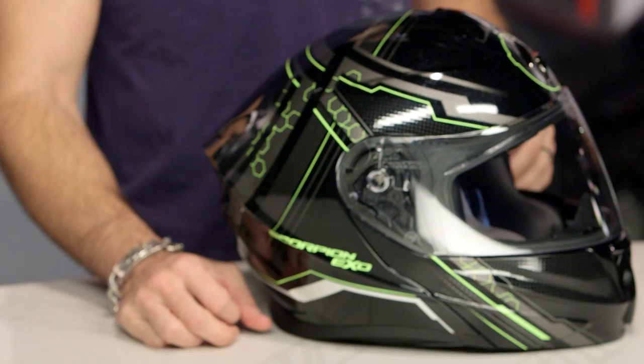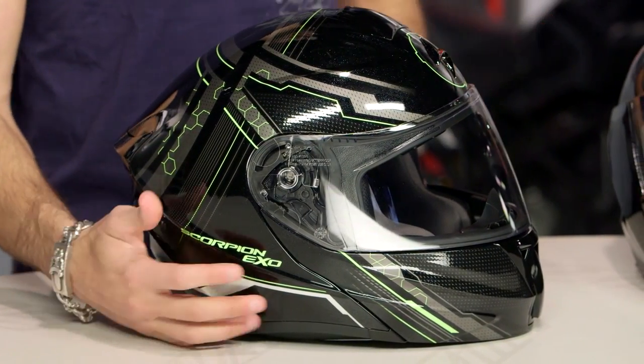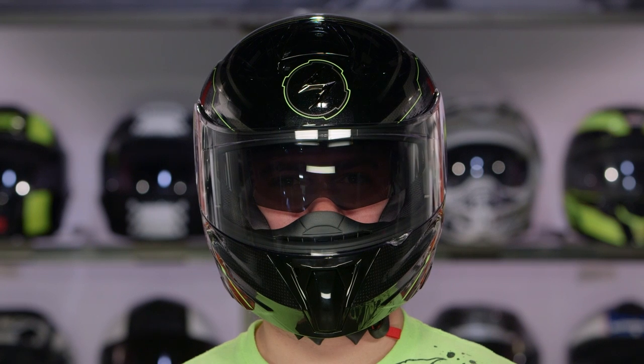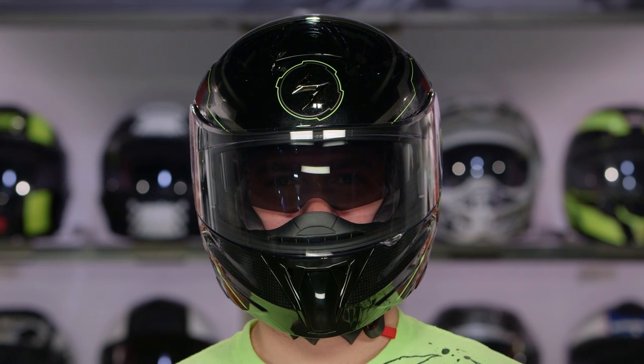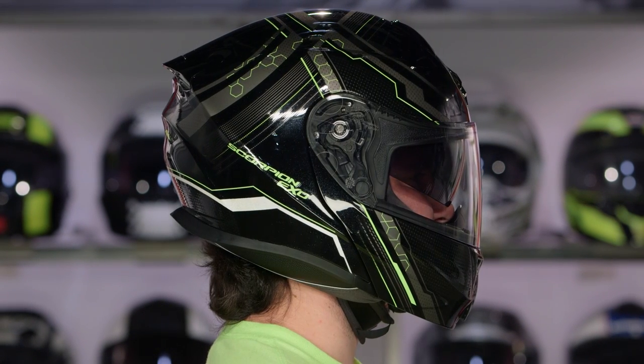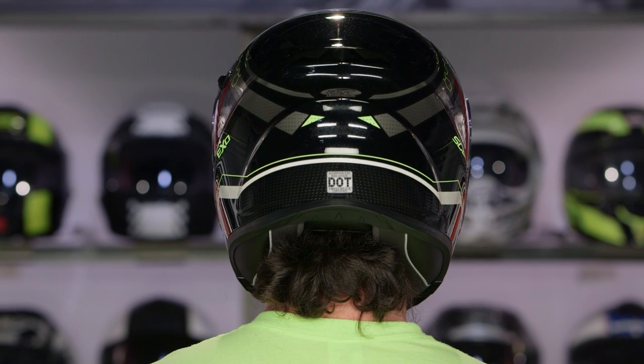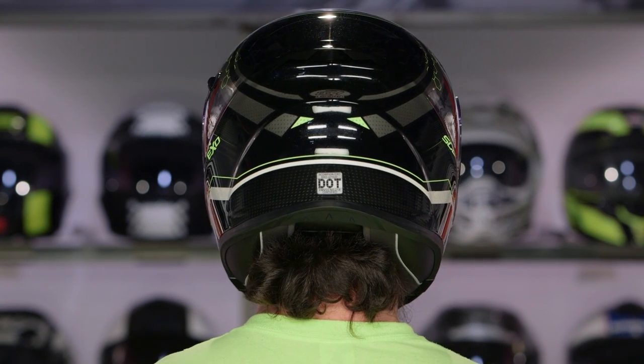Now the other thing I want to talk about is the fit. The previous versions, the XO900 and XO900X, were a little bit more on the round side. The GT920 is now intermediate oval, which I expect to be primarily the head shape for the American market — a little bit longer front to back, not overly round, not overly narrow. This is going to fit right down the middle of the fairway and should fit most people. The people it won't fit are really going to be those outlier cases.